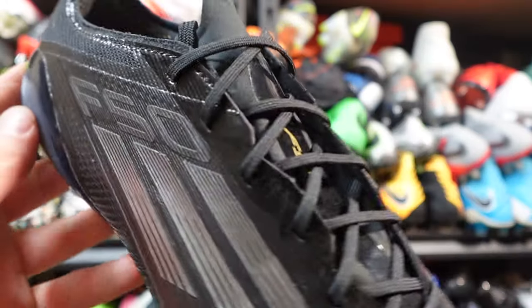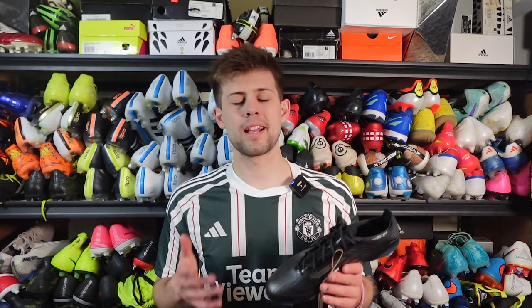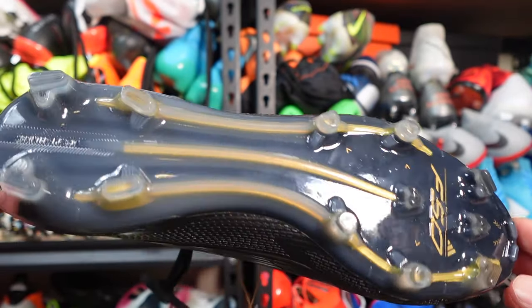I know it will share the name F50, but it's going to be a completely different, new, and unique experience. I can't tell you a whole lot about this boot because I just don't know. It's not supposed to release until April from what I've heard — maybe later, maybe early April. I just have no clue when it's coming out.